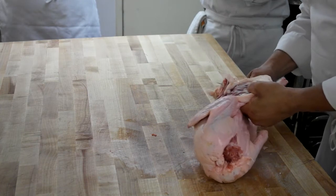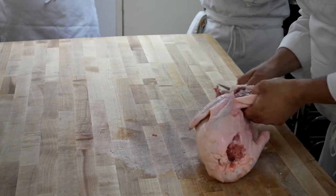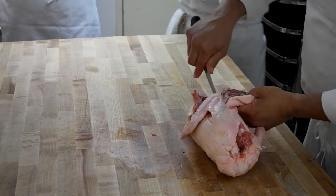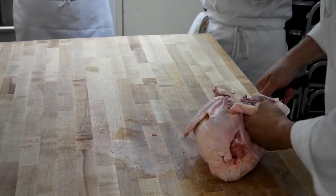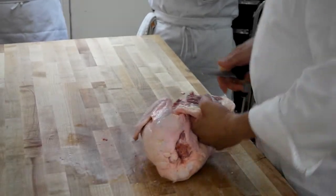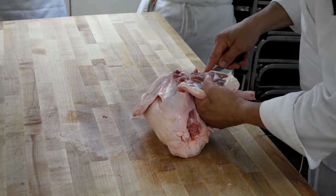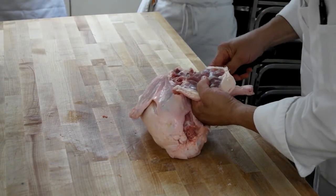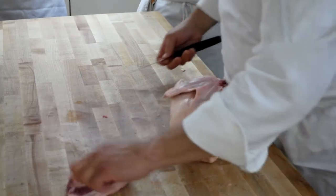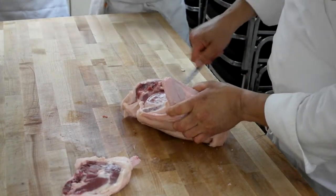We're going to lay flat, come from the back, go forward. Let's go high on that one — come from the back, go forward. We're going to go past that hip socket again, come around, loosen it up. Now, you're going to notice that the oysters on these are quite a bit smaller, and even a little bit harder to get off. So you might want to take the tip of your knife and scrape it out a little bit to get it off nicer.